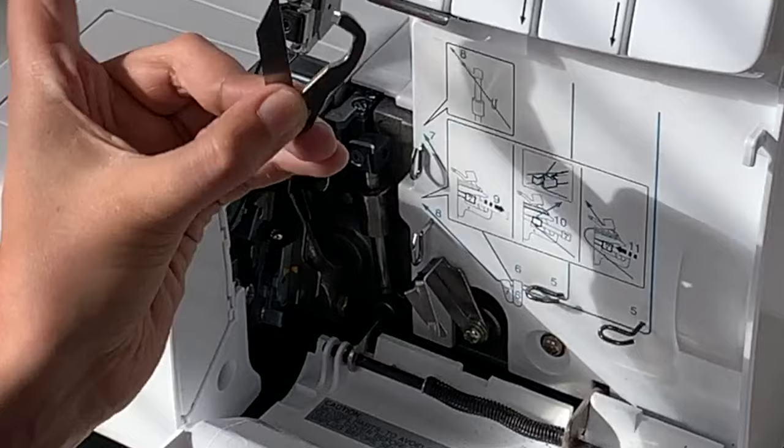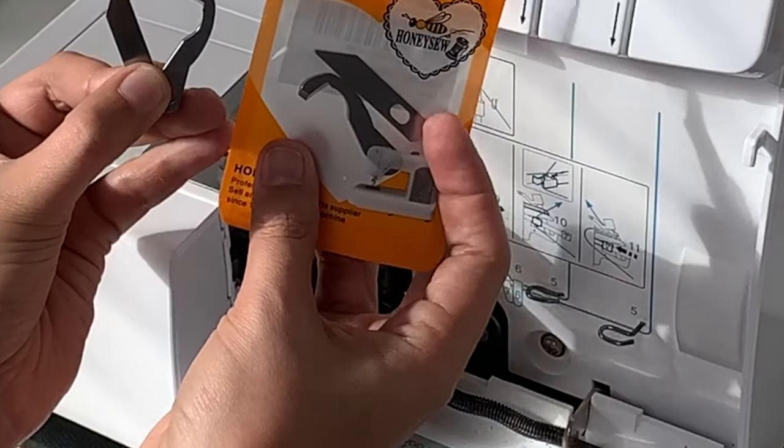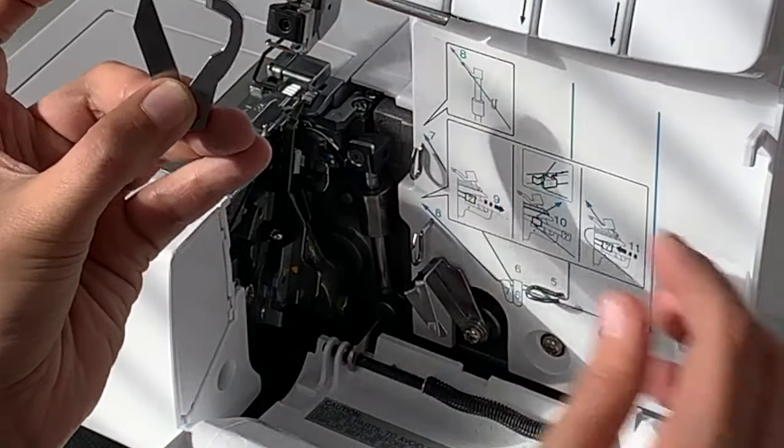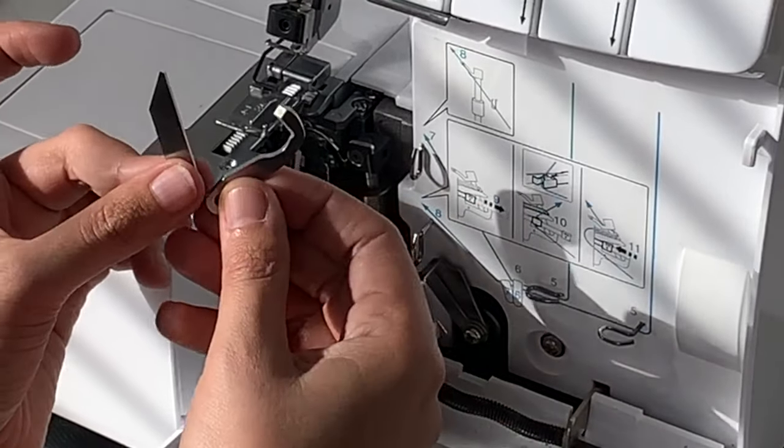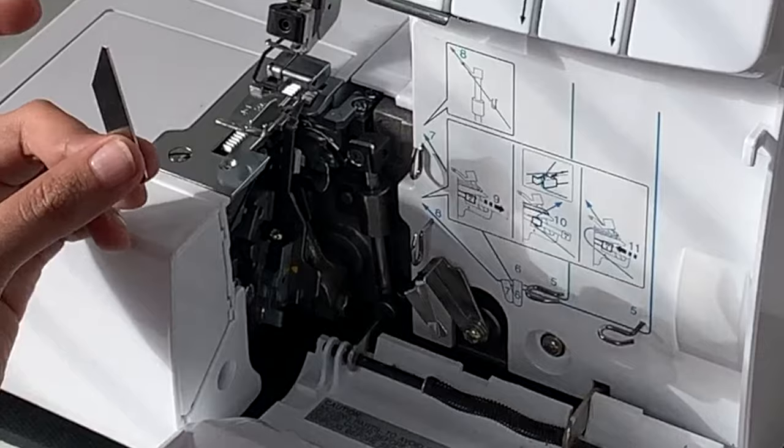The screws and washers come with the machine, and the replacement blades come in your little pack. I literally just changed these so I'm not going to swap mine out, but I just wanted to illustrate how easy it was to do. I don't want you guys to be intimidated — your sergers are your friends. Don't be intimidated.